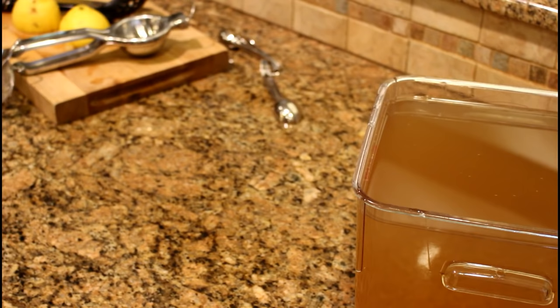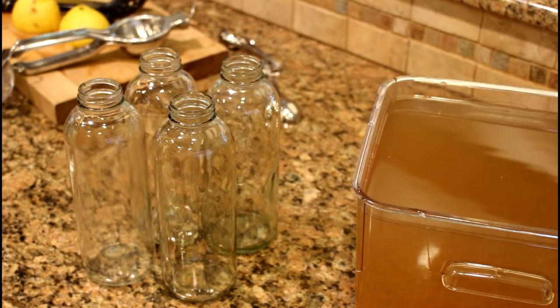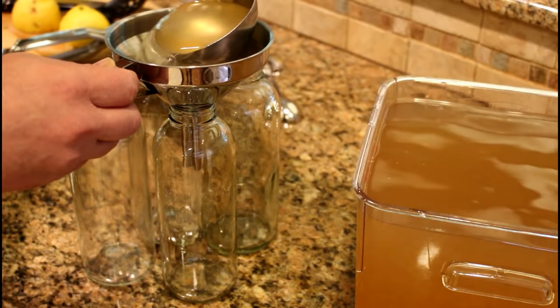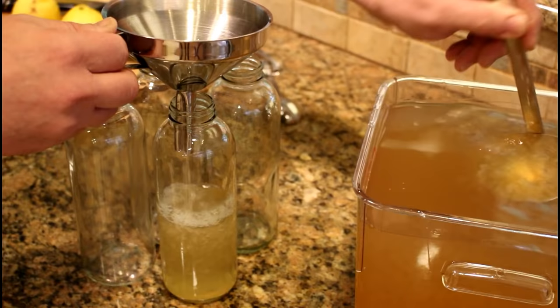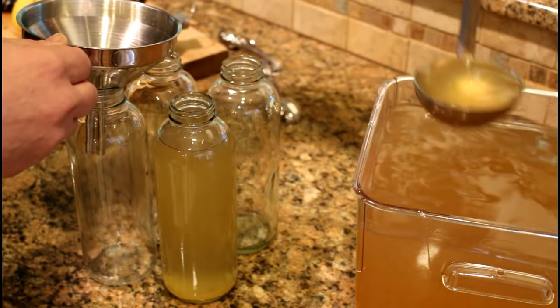Once I've got all the ingredients in the ginger beer, I'm going to bottle it. These are old kombucha bottles that I save — I make my kombucha and ginger beer in them. You can decide what you want to keep it in, but basically you need a nice sturdy bottle. I like a single-serving size; these are 12-ounce kombucha bottles. Go ahead and fill them up with your ginger bug inoculated ginger tea.